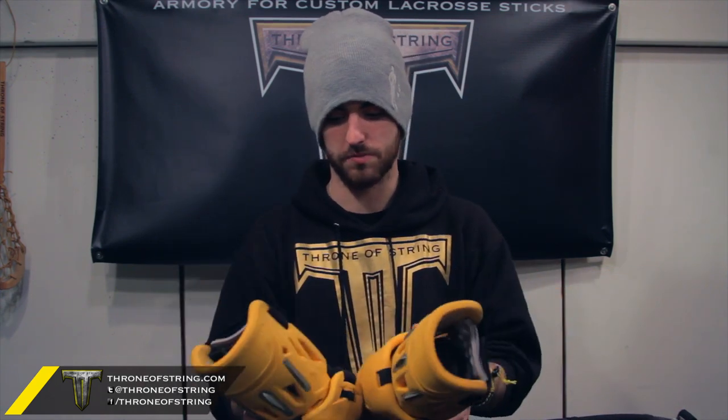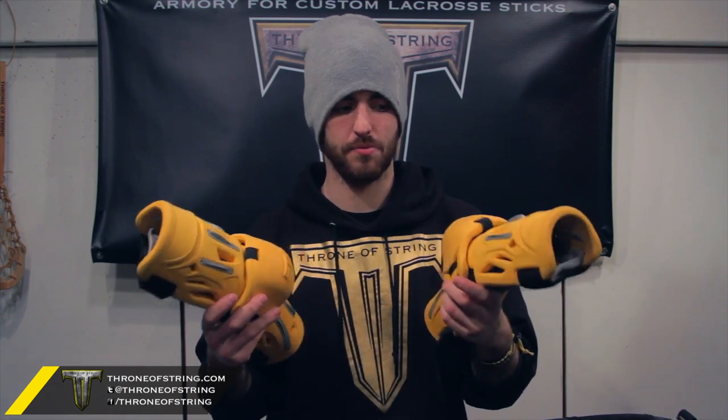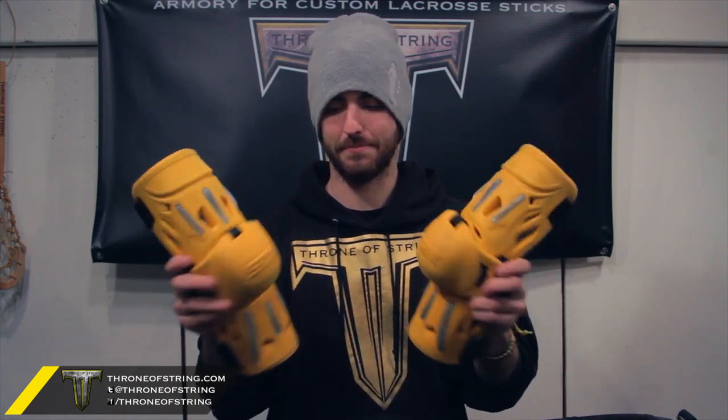Next are elbows. I'm bringing my STX G22s in this crazy athletic gold. I absolutely love these things — Chris got me these for Christmas. Going up there, probably some of my favorite pads I've ever had.